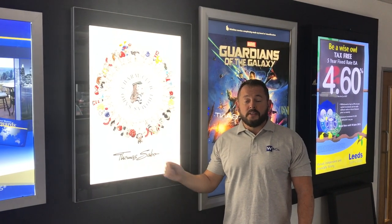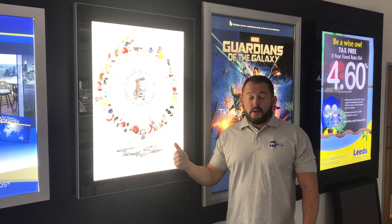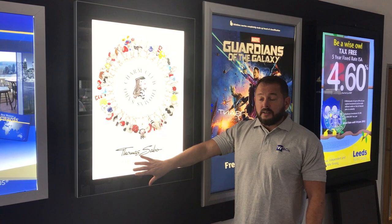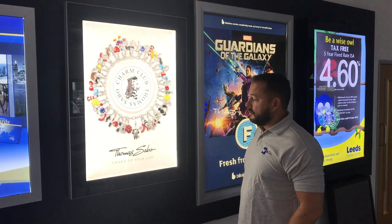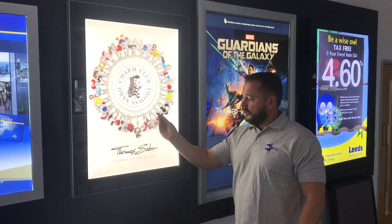This is the JET AD poster case. It's a premium poster case for outdoor use with an IP rating of 56. It's got a toughened safety glass front, 4mm thick. It has a screen printed border all the way around to hide the interior works, giving an overall premium finished look to the whole unit. It opens with an opening key at the bottom.